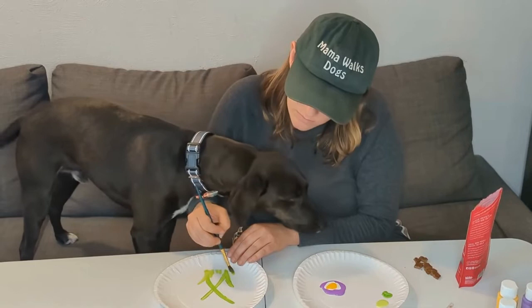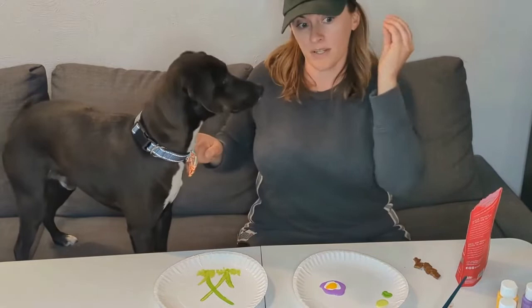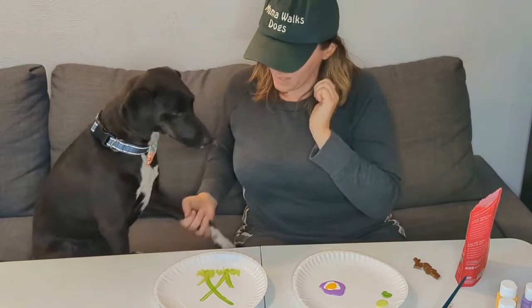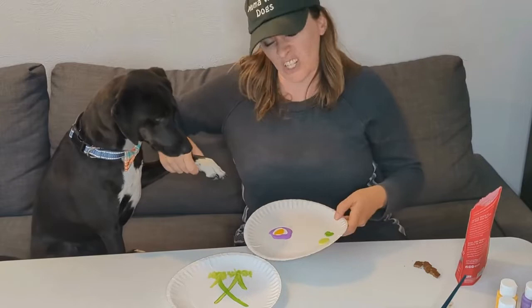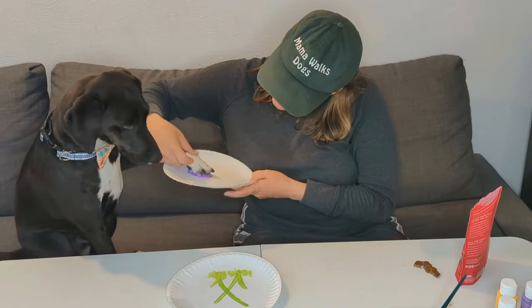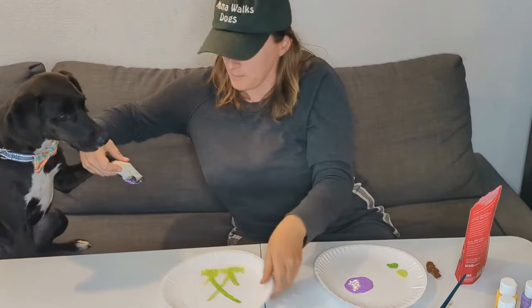Okay, so Odin says it is time to go. Sit, Odin — good boy. Let me have his paw. I've got his paint ready — about the size of his paw, just a tiny bit smaller because of course it will spread. Good boy. Come here, you guys see that? Hold it — sit — hold it.